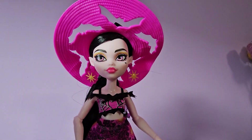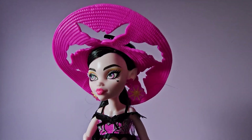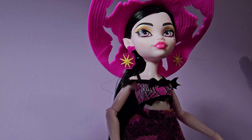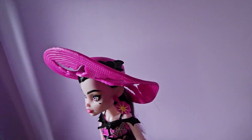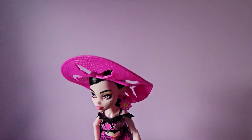So here is Draculaura. She's got a little bit of yellow makeup going on with her eyeshadow and then of course her signature black heart. She's got a light pink lip. I love her earrings — they're like spider webs but with suns in the middle and they're pink and yellow.